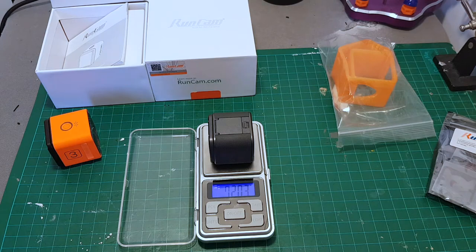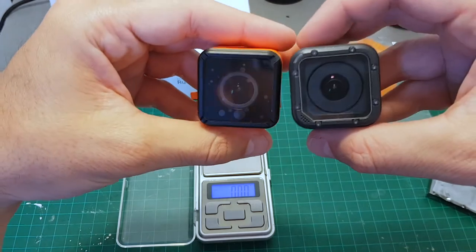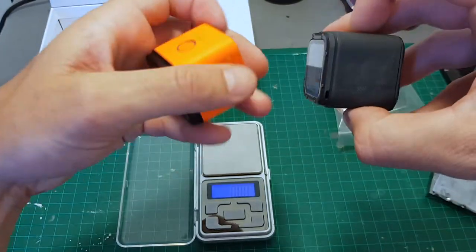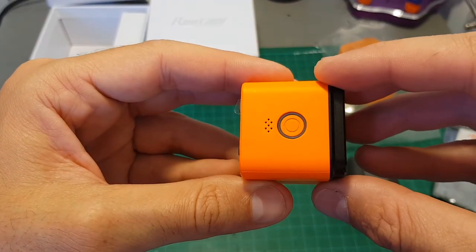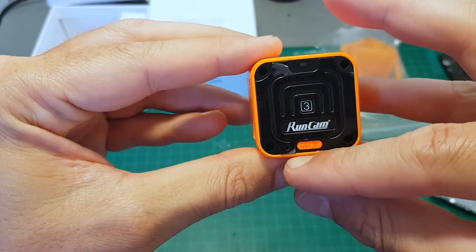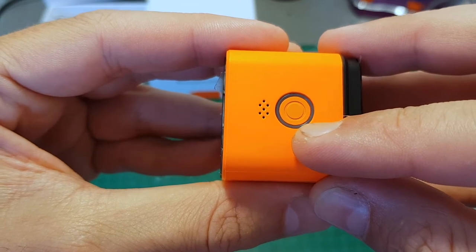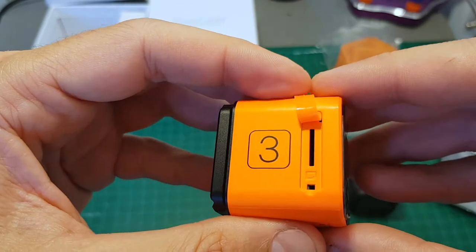The GoPro Session 5 weighs about 72 grams, so the Runcam 3 is a bit lighter, but they are identical in their form factor, so every accessory designed to be used with the GoPro Session will work also with the Runcam 3. The Runcam 3 is equipped with two microphones — one is at the top and the second one is on the bottom. On the right side we have the micro USB port. On top we have the power button that enables us to power on and off the camera and also to take videos or pictures. On the left side we have the micro SD card slot.